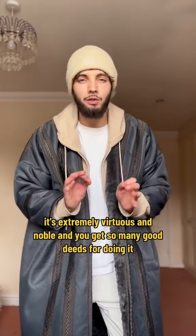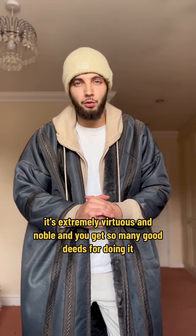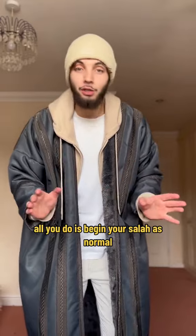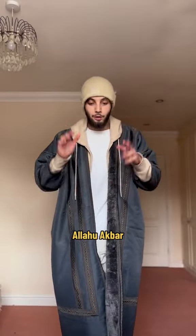It's extremely virtuous and noble, and you get so many good deeds for doing it, so you should try and do it. But how do you pray it? It's very simple. All you do is begin your salah as normal — Allahu Akbar —